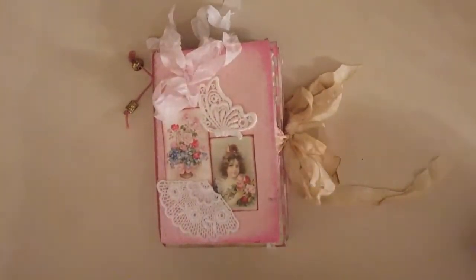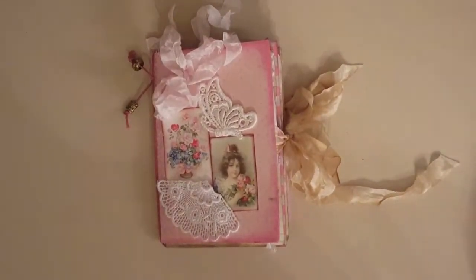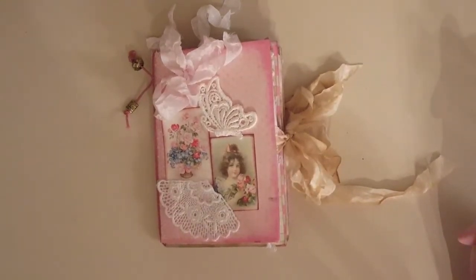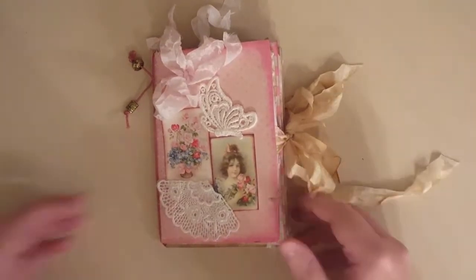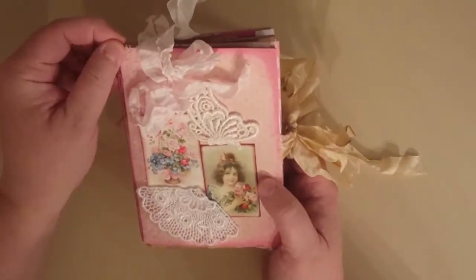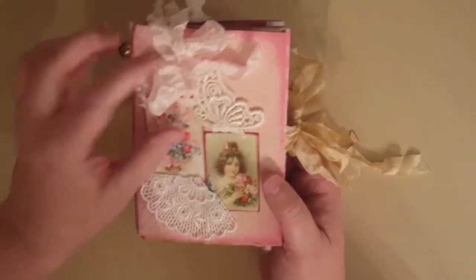Happy Easter! For those of you watching today, I wanted to show you a quick little journal I've been doing for a lady friend of mine at church. I just wanted to share it before I bring it to her this morning. It's a simple little journal but it kind of looks Victorian, doesn't it?